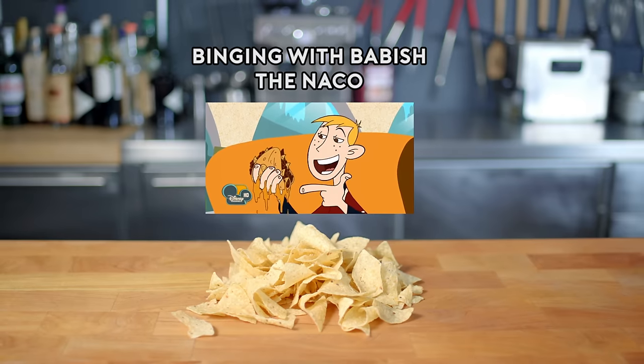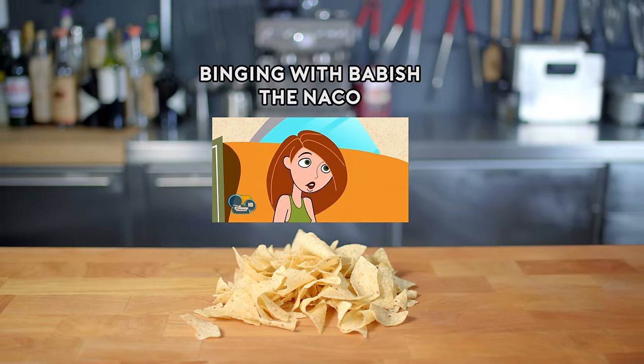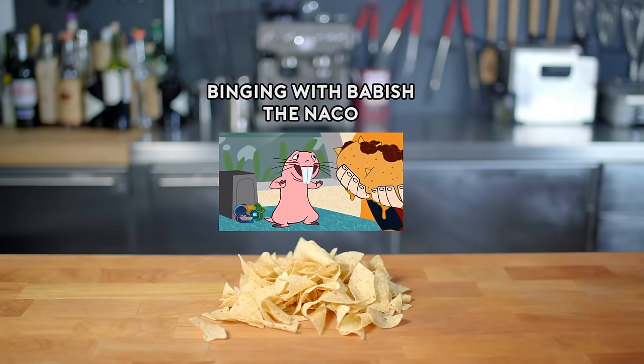What are you eating? Taco meets nacho. I call it the NACO. I call it gross beyond reason. You want some? NACO!